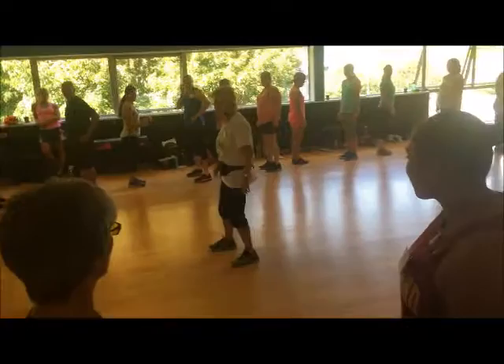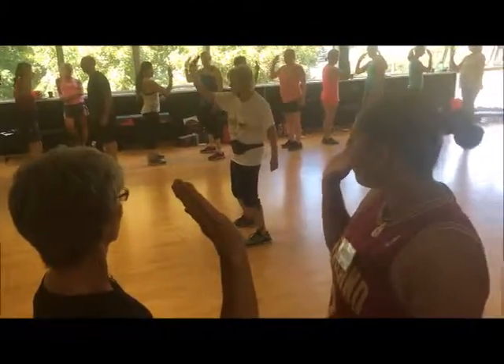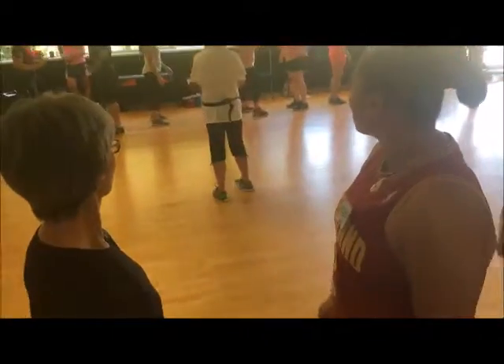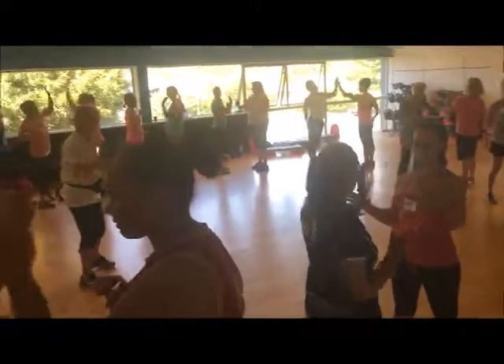Now you're going to be close enough to your partner — I feel like you're boxing — but you're going to be close enough so that you can lift your right hand and give your partner a high five. And do it with the other side. And then do two claps. Do that again: up, up, clap, clap.